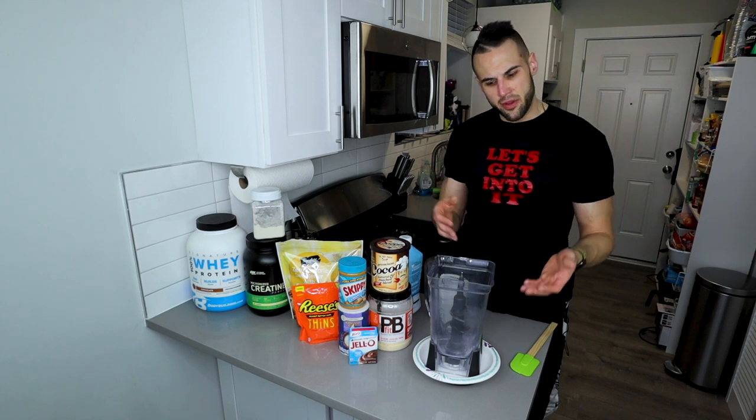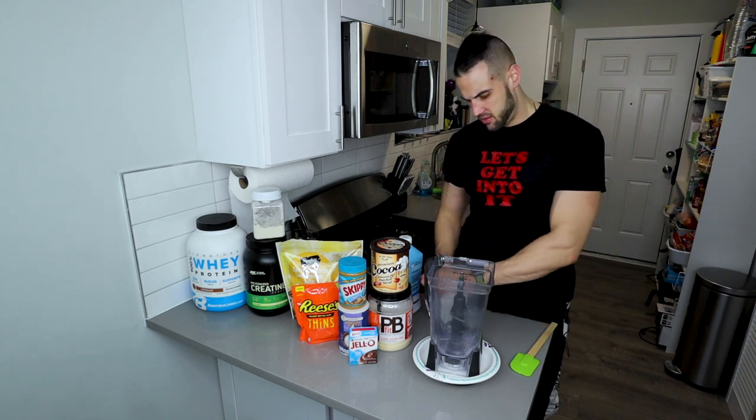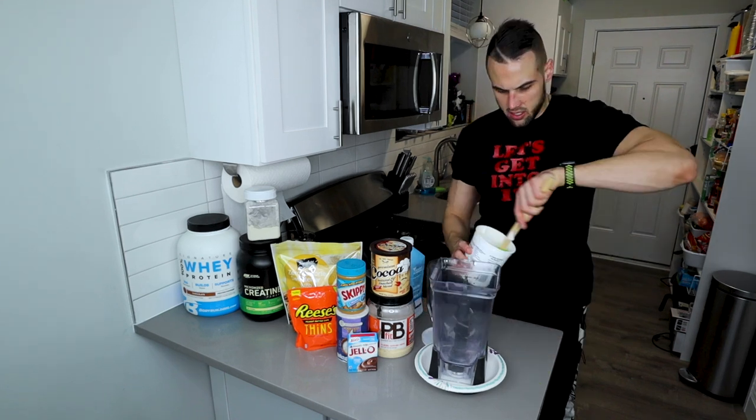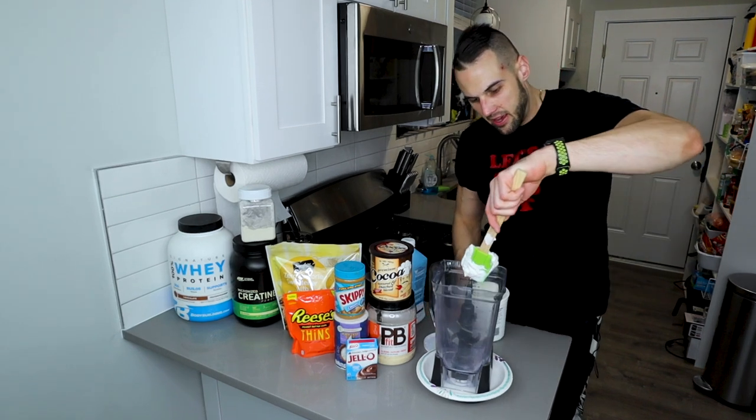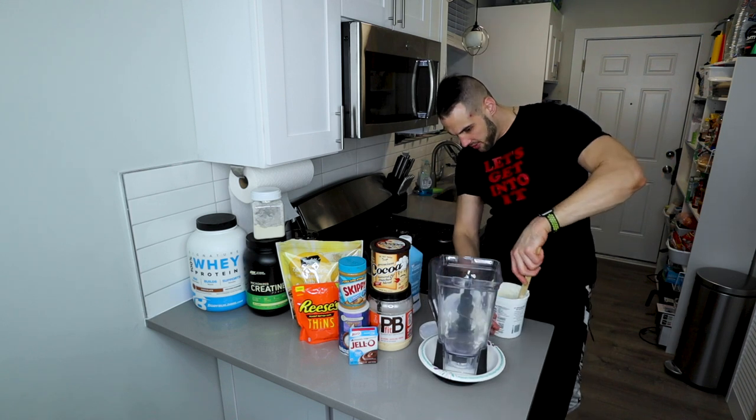We have our scale with our blender and a plate on it so it's easier to balance. We're going to start with our wet ingredients. First, Greek yogurt — 170 grams, non-fat, zero percent. If you're a gram or two off, that is okay.